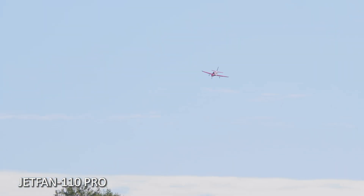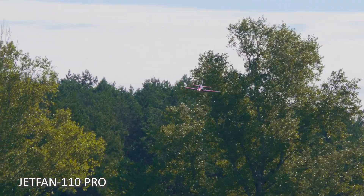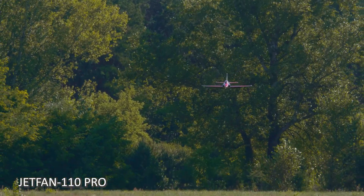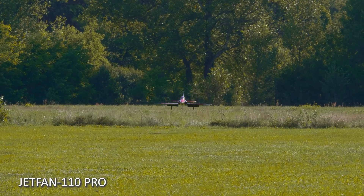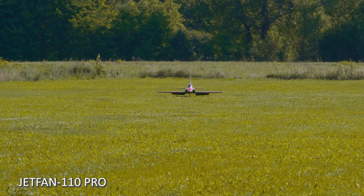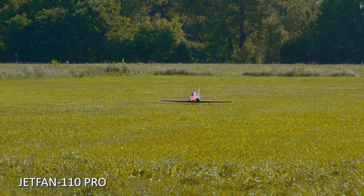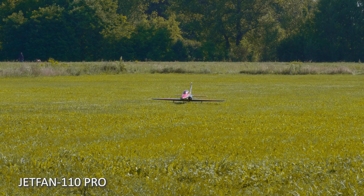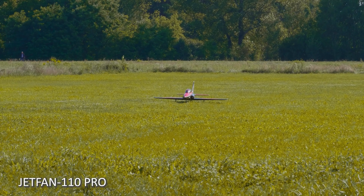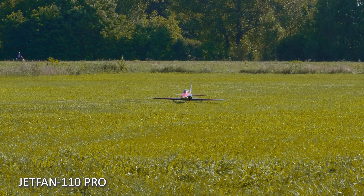The battery is gone, we have to land. If anybody of you thought of buying this jet, I definitely recommend it because it glides — it glides like a foamy. I landed now with maybe 35 kilometers per hour of speed, it's unbelievable. And the plane weighs 14 kilograms, it's unbelievable.